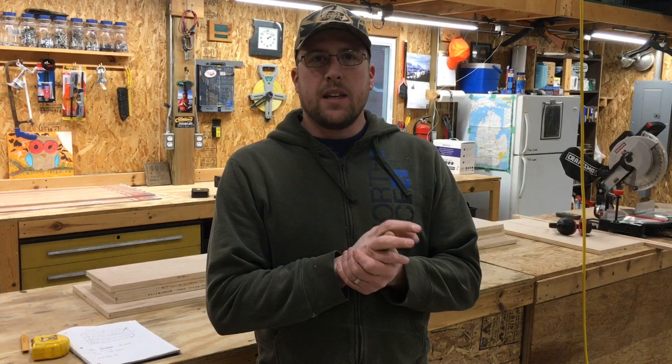Okay, so this was part one of the DVD cabinet video. I've got all the pieces cut — you can see them behind me: two shelves, the bottom, the top, and two sides. In the next video I'll start putting this together using the Kreg jig pocket hole jig. Enjoy the video, make sure you watch the next one — I think this is going to be a three-part video. Thanks for watching.